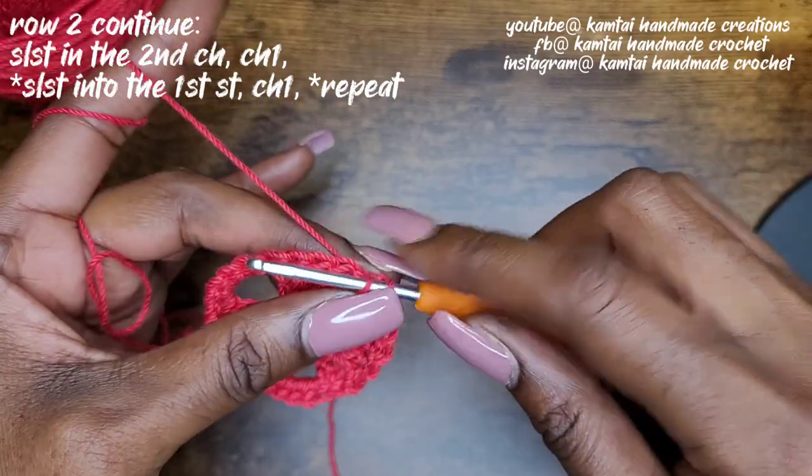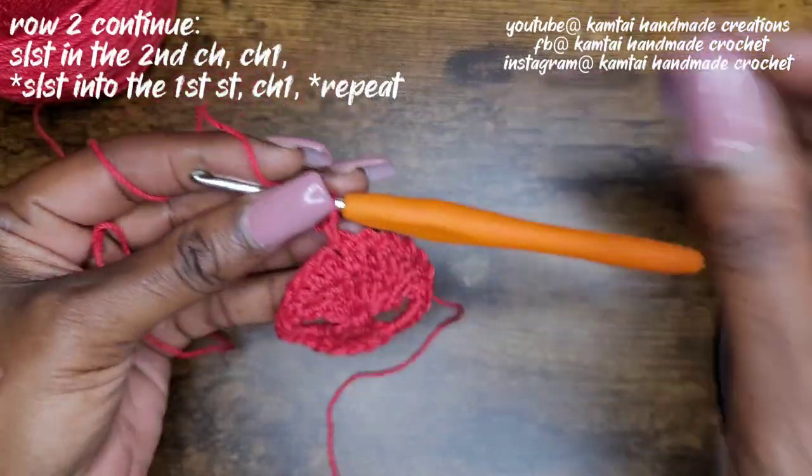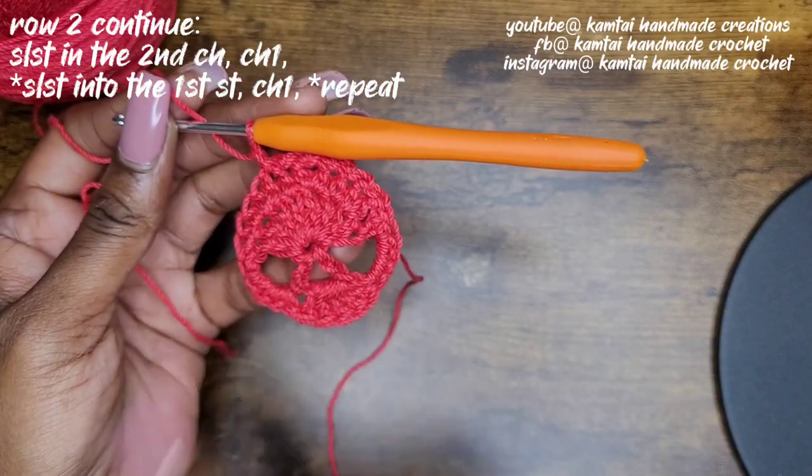Go in, and slip stitch, and chain one. That's your pattern all the way around. And I'm going to meet you when we get back to the beginning so we can work on the mouth area.